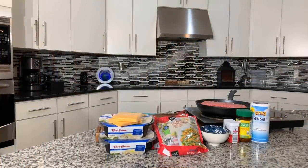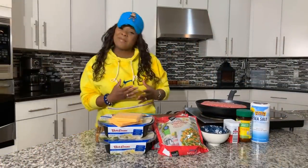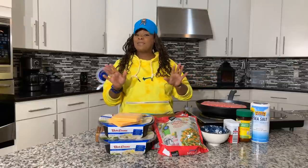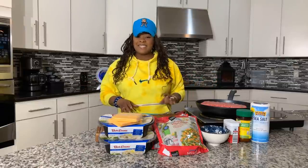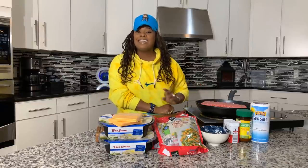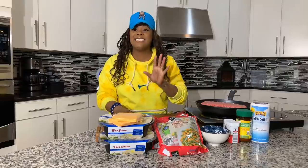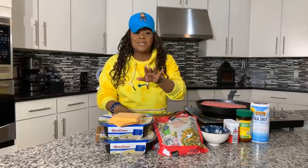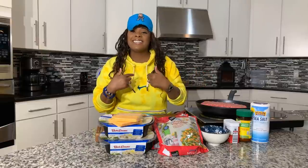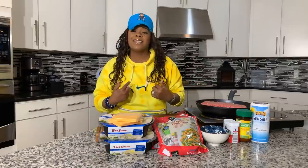Hi everybody, Jeannie Young is back and I'm back with yet another amazing recipe. I am so excited because today at the Young's house, Jeannie Young is gonna share with you all how easy it is to make shepherd's pie. This recipe is delicious, so easy to make, doesn't require a lot of ingredients, and Jeannie Young style — it's gonna be so tasty.